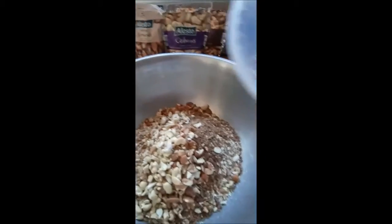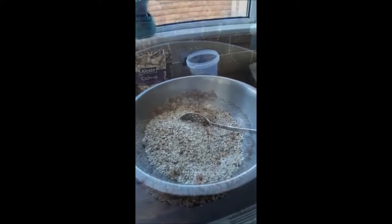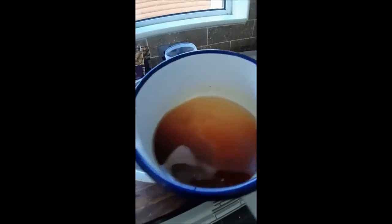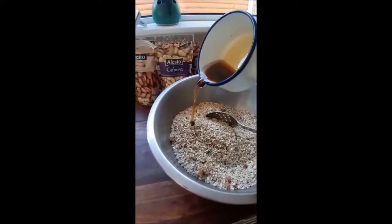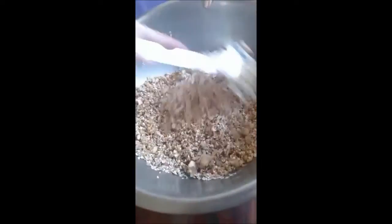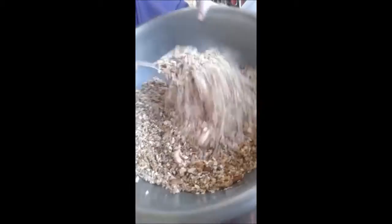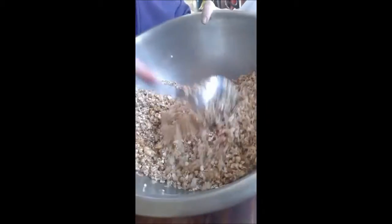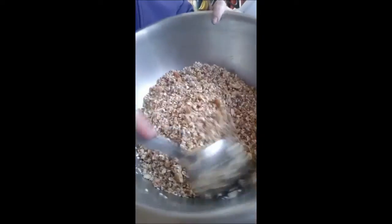Lastly, I'm going to put in some sunflower seeds. Now here is the coconut oil and maple syrup — I'm going to pour it on and then keep stirring and stirring until every grain is covered. This will take a few minutes but it's worth it to make sure everything is coated, otherwise it won't toast properly in the oven.